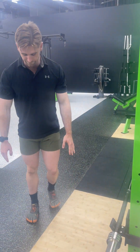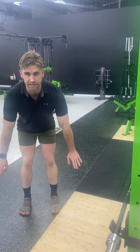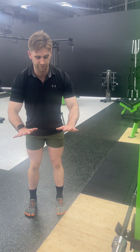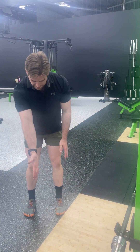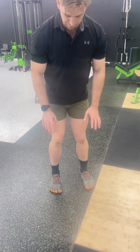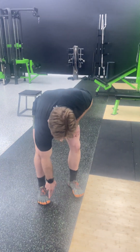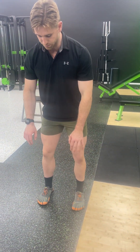Feet want to be shoulder width apart. I'm imagining there's a piece of paper underneath my feet. I'm pushing my feet onto the piece of paper and I'm imagining I'm trying to create a tear down the middle of the newspaper — that's called spreading the floor. If you look at my knees, this is not spreading the floor. This is spreading the floor. And I'm pushing my big toe hard into the floor.